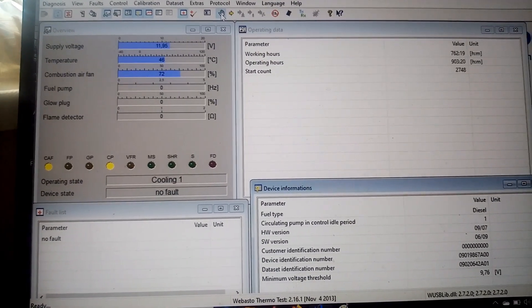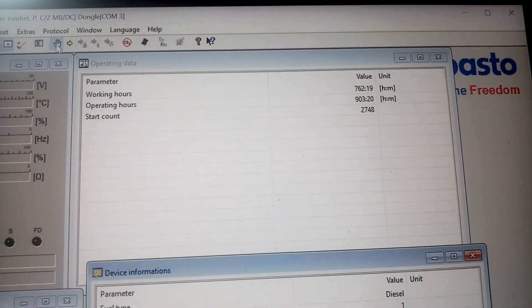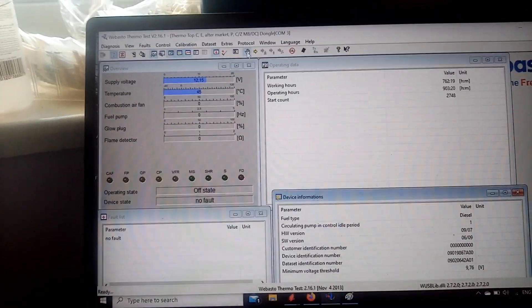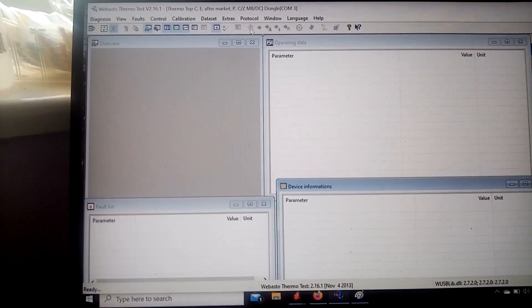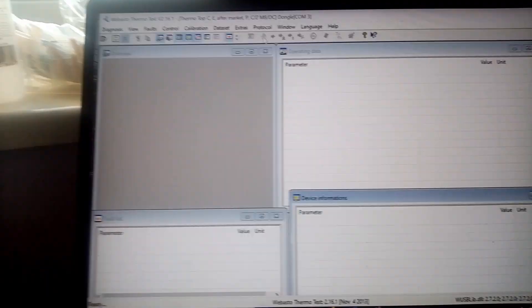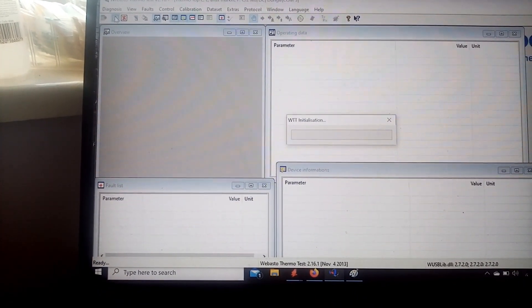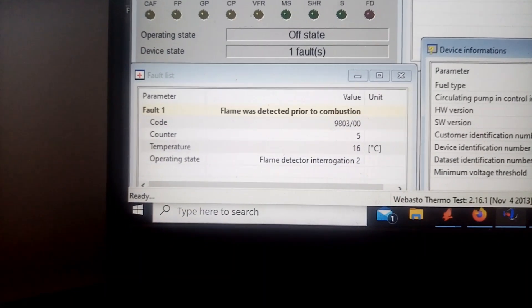I'll show you exactly what I mean. The start count isn't advancing, the working hours are not advancing, the operating hours are not moving. So we'll just instantly cut power to the rig. As you saw, there was no fault — nothing wrong. Back on with power, re-initialize. And there we go — flame was detected prior to combustion. The fault is back and can't be deleted.